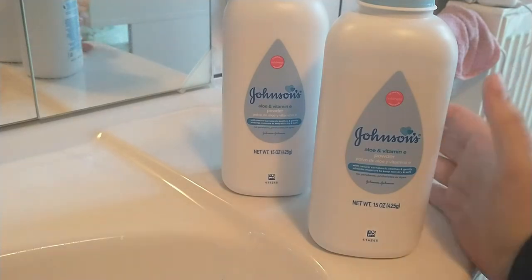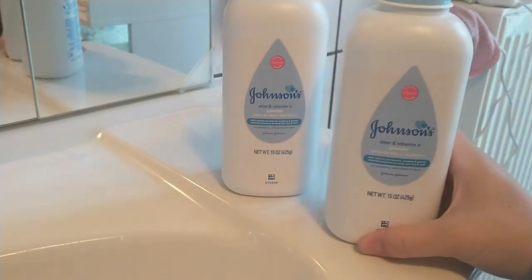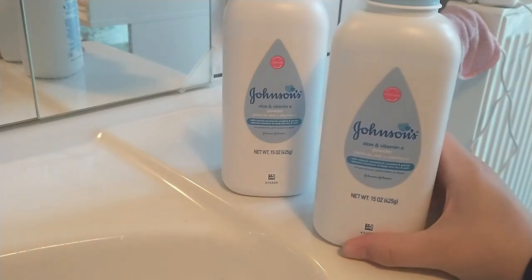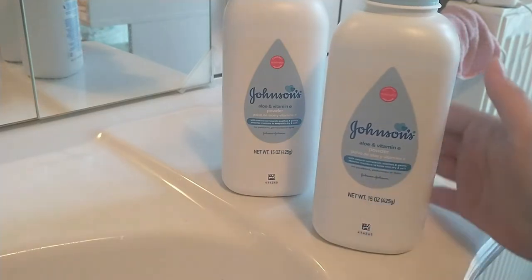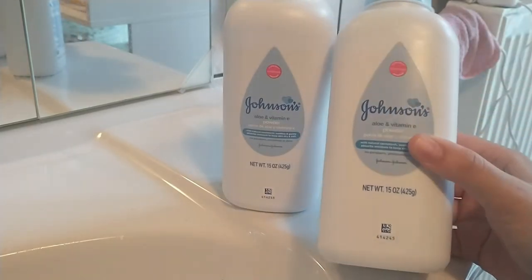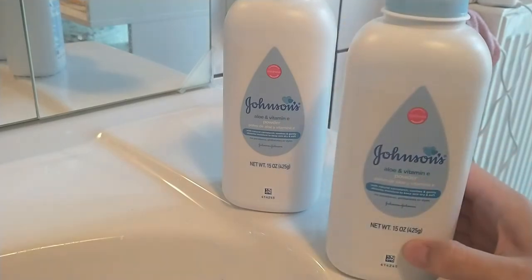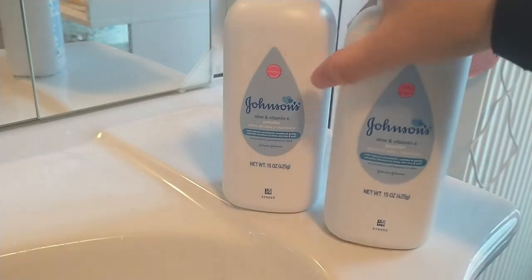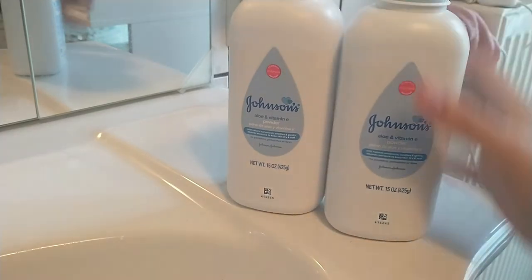Hello everyone and welcome back to a new review. Today we're going to talk about this Johnson's Aloe and Vitamin E baby powder, and this comes in a pack of two. Each bottle contains 15 ounces, that is 425 grams of powder, so that's a total of 30 ounces of powder.